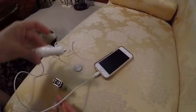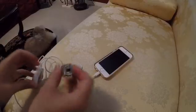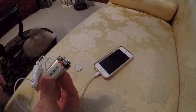All you need is a car charger like this one, a 9 volt battery that's charged, and a quarter.